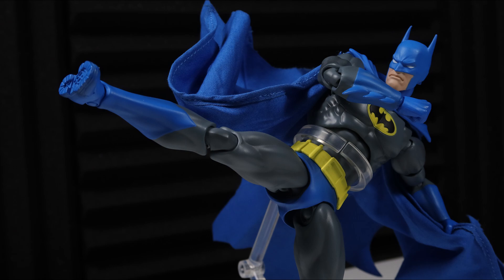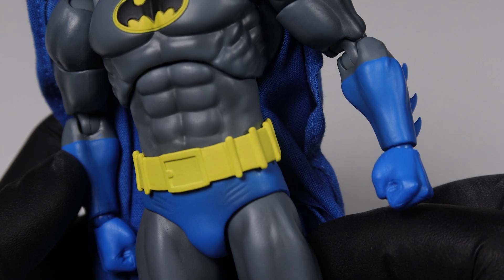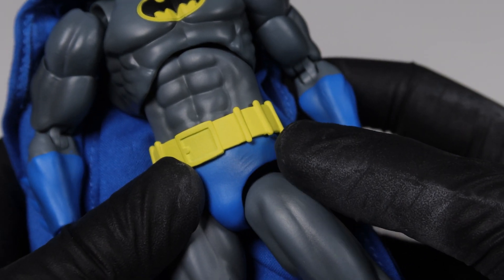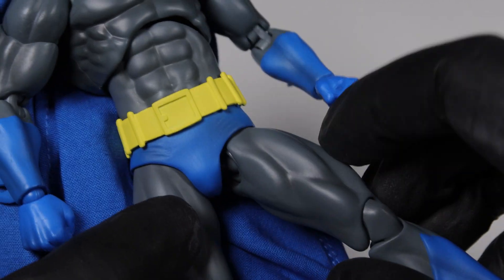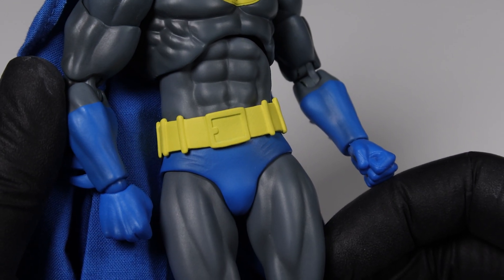The belt is bright yellow, helping to add a pop of color along with the bat symbol on the chest. It's made of a really hard rubber and is sculpted with a big buckle in the middle as well as 12 canisters in total all around. The trunks are also made of rubber, but they're quite stiff. I would have liked to see a softer, more malleable type of rubber — like with the Hush Superman figure — as it allows for a little bit more articulation of the legs, especially when raising them up.